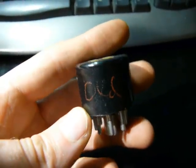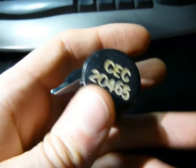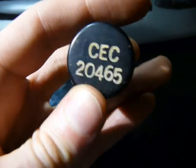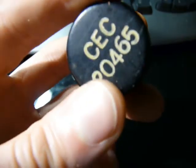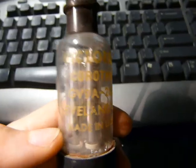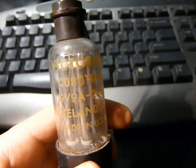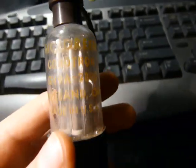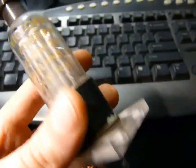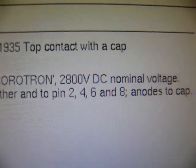No idea what this is — apparently it's old. I searched for that number on the internet and all I got was a bunch of porn, actually. But it might be a double tetrode. This one's cool — it's a Victoreen Corotron, made in Cleveland, Ohio. Apparently this is a voltage regulator. There's no 5 volts here — that's some serious voltage. Awesome.